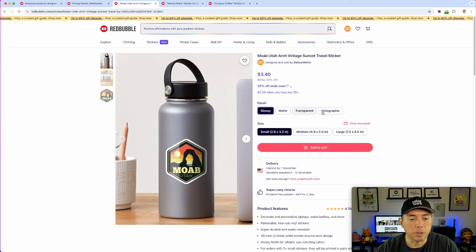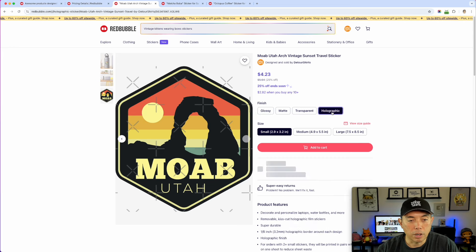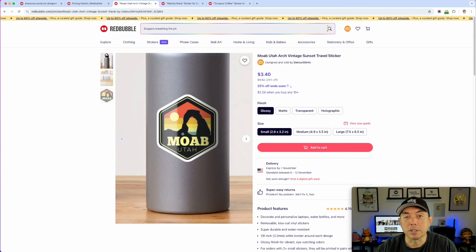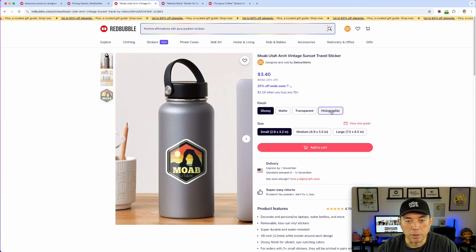The stickers I bought: first, one of my most popular stickers — Moab. I wanted to test it because it has lots of different colors, so how does the holographic finish do on those colors? Can you see them? Are they distinct? For the holographic one you can't really see the difference in the preview, but you'll see it in person. The glossy version is $3.40 whereas the holographic one is $4.25, so you may want to adjust your royalty percentage accordingly.